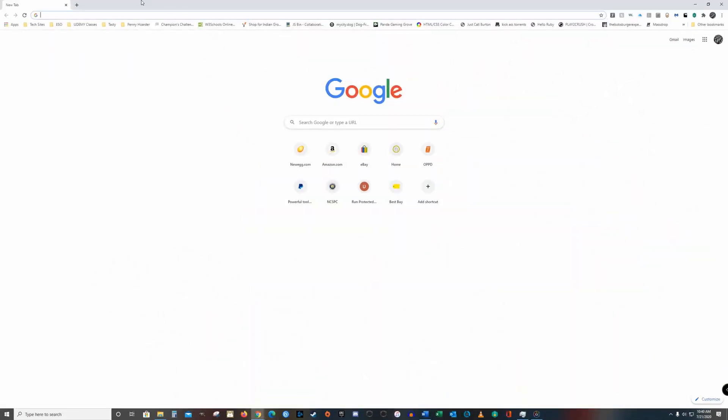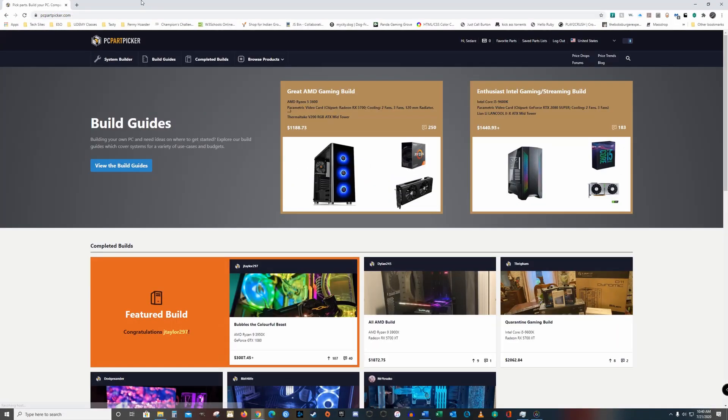There's something oddly fun about shopping for PC parts you're not going to keep. Figuring out the build's purpose, setting a budget, and then narrowing down your component choices — it's like a treasure hunt.